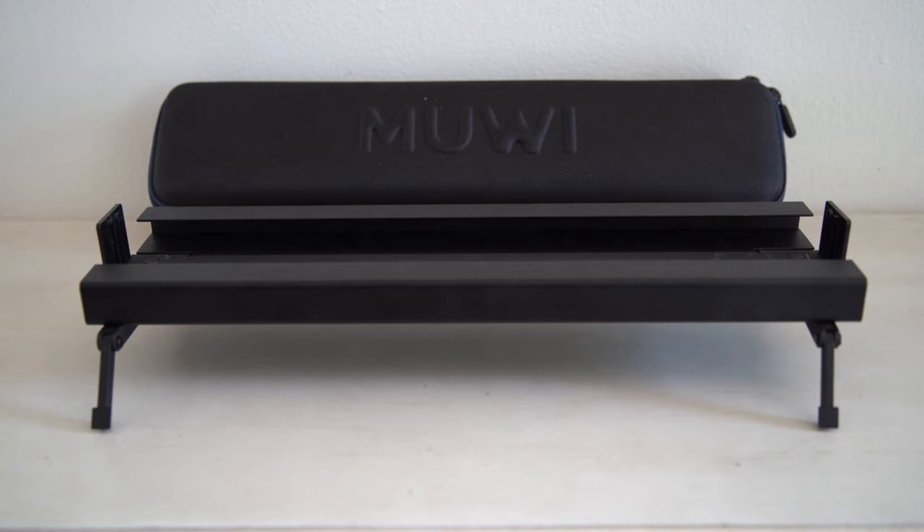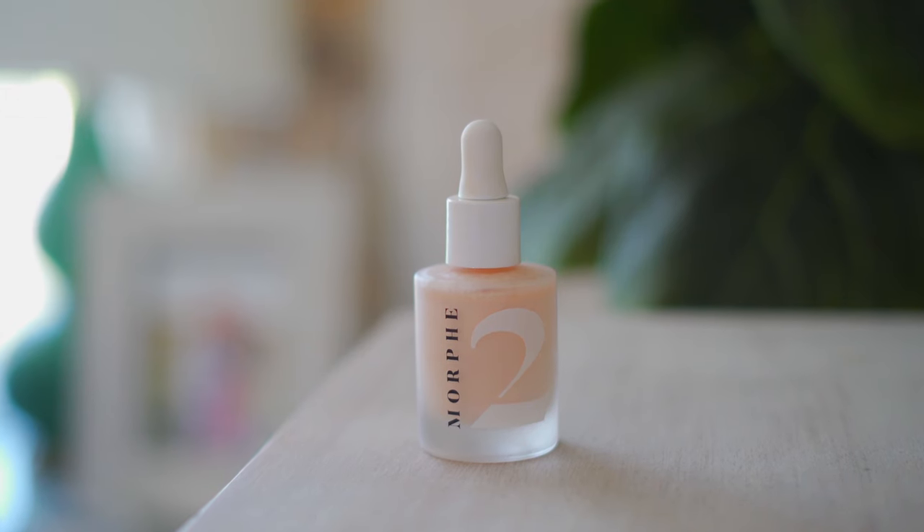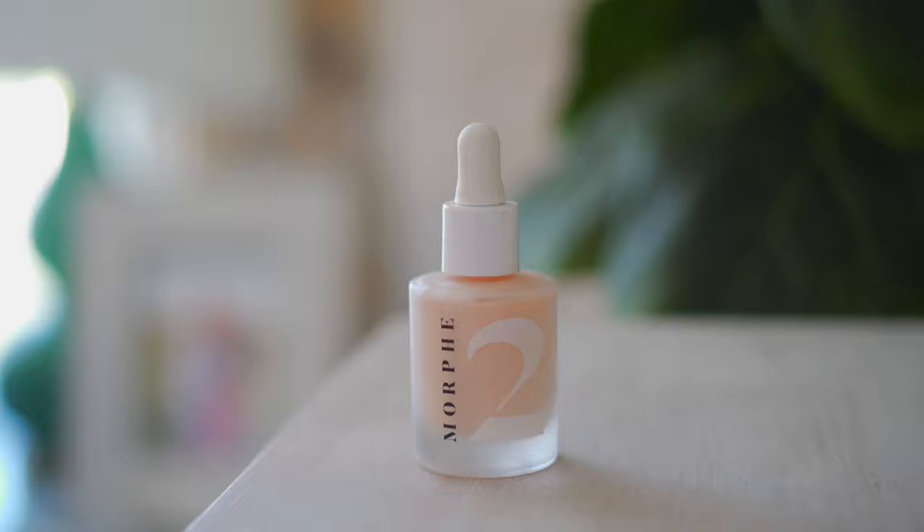What's going on guys? Today we're going to talk about a slider that I have been using for a bit — it's the MIUI Motion Slider. I love videos that have motion in them because it gives a more cinematic feel, and that's why I love using sliders. If I can use sliders for everything I've been shooting, especially b-roll, then I would definitely use it.